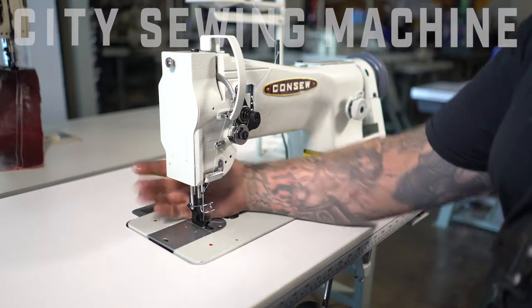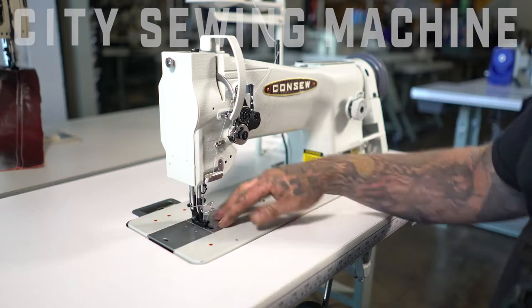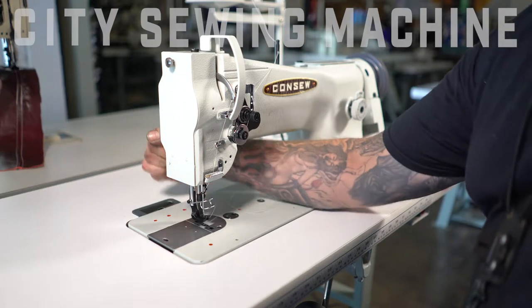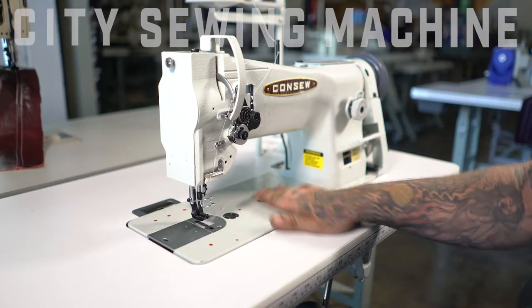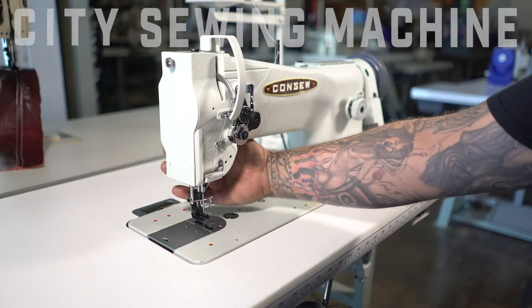Here's the walking foot mechanism right here. You have a two-piece foot that gives you the step, plus you have the feed dogs which you drop feed. Back here you have a lever that is a manual lift for the foot, so you can raise the foot up and place your material under there, or if you need to thread it or make any adjustments you can keep it lifted there.